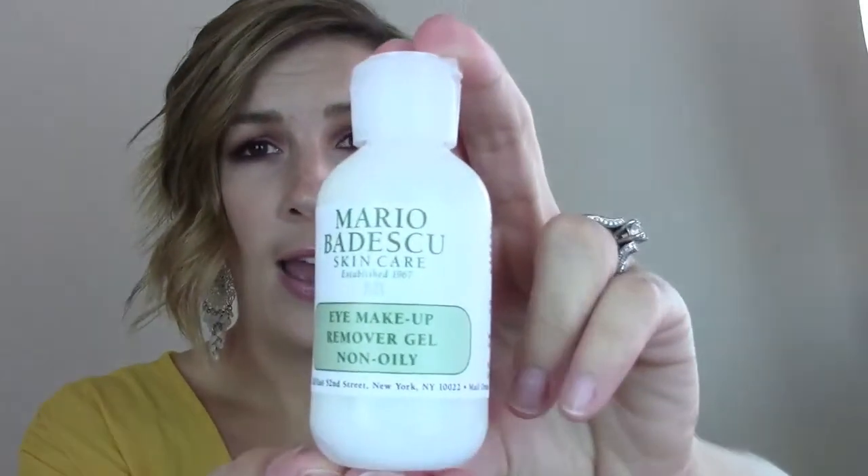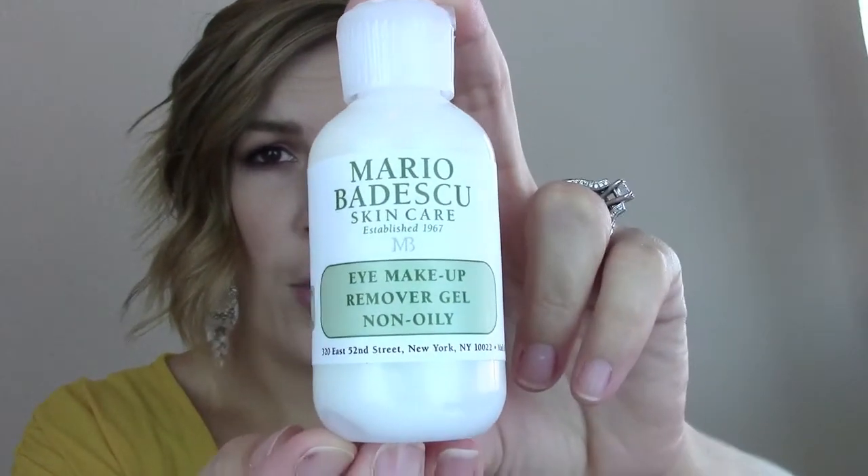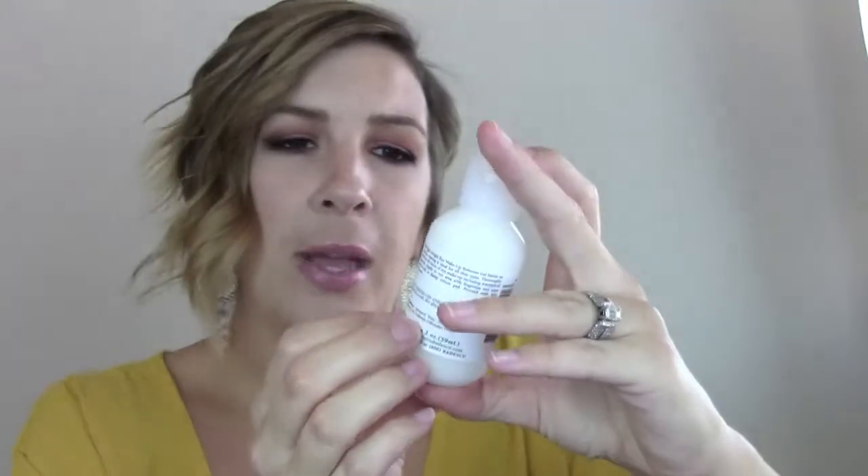I just randomly found this at Ulta the other day — the Mario Badescu Eye Makeup Remover Gel, non-oily. I was in the Mario Badescu section looking for a face cleanser, and I picked this up just because it was right next to it. And this was only six bucks.